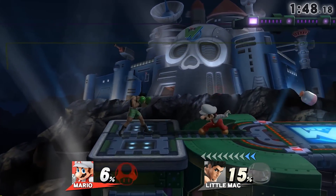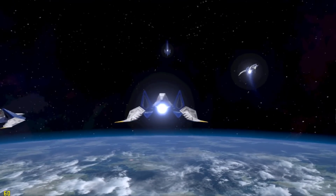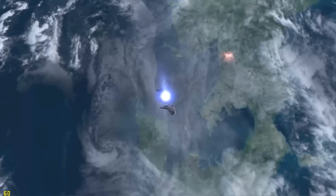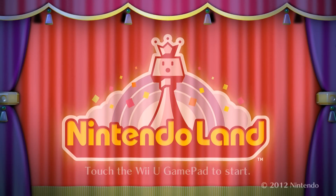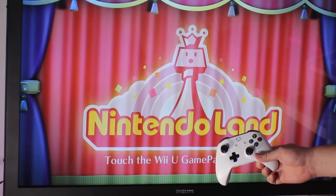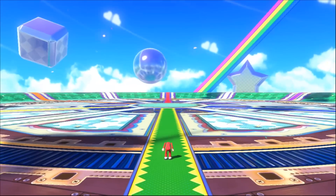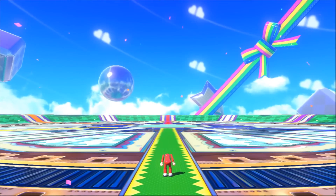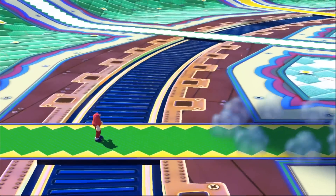We're gonna see how this performs, how this reacts, and see if this is the ultimate Wii U controller that has ever been invented. So without further ado, let's get stuck in. Right, so for this demo today we're gonna be playing Nintendo Land. I'm gonna be using my Xbox One S pad for the actual functionality and getting around the game as you normally would, and of course utilizing the touchscreen that is working — and it's working damn well.